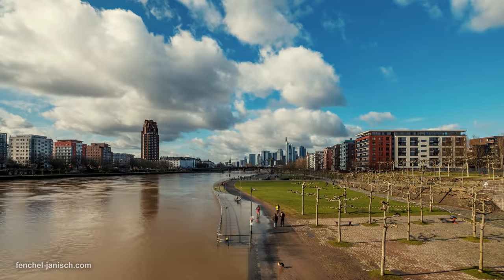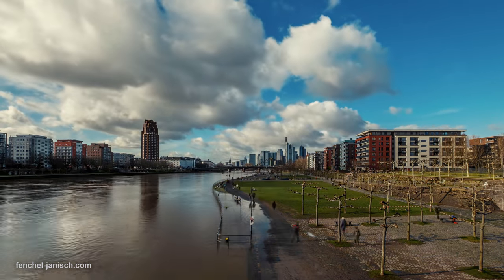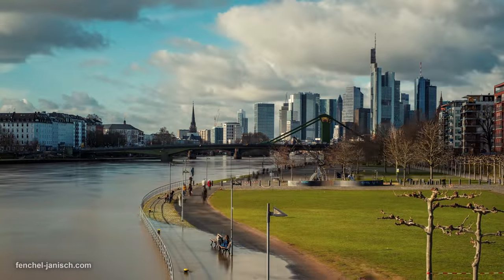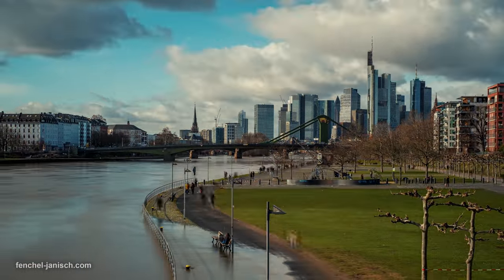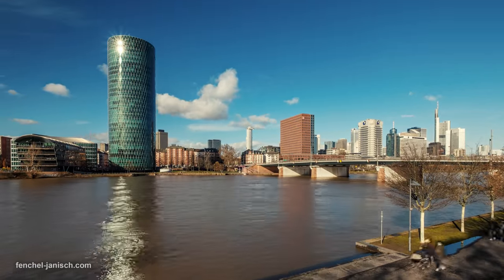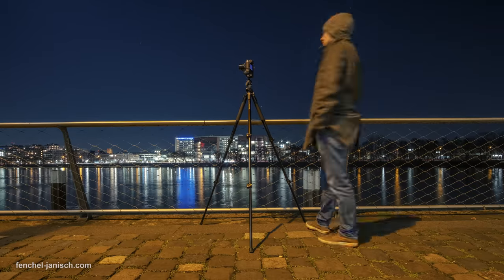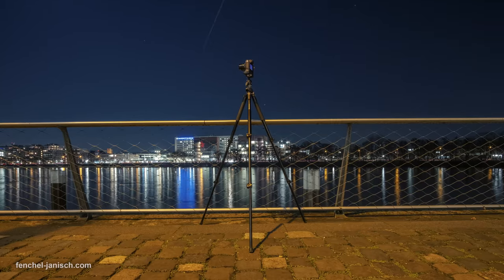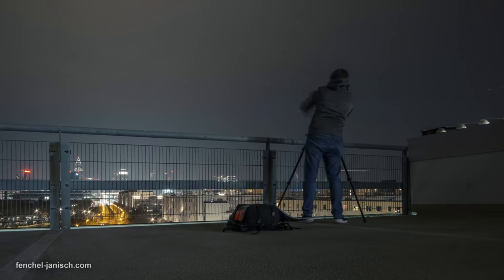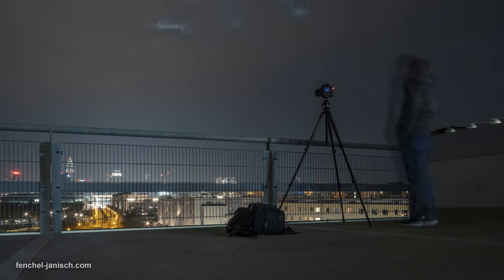So far we have mostly used the Anker 521 for timelapse work. The challenge when shooting photo timelapses is that the camera often needs to be on for multiple hours to capture a picture every few seconds or minutes depending on what is being recorded. The regular camera batteries usually don't last very long, so having an external powering solution is the best way to keep the camera on for the whole shoot.